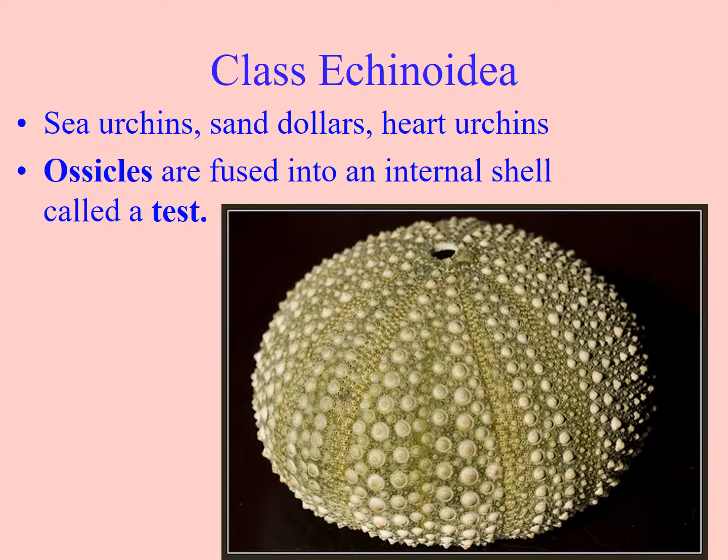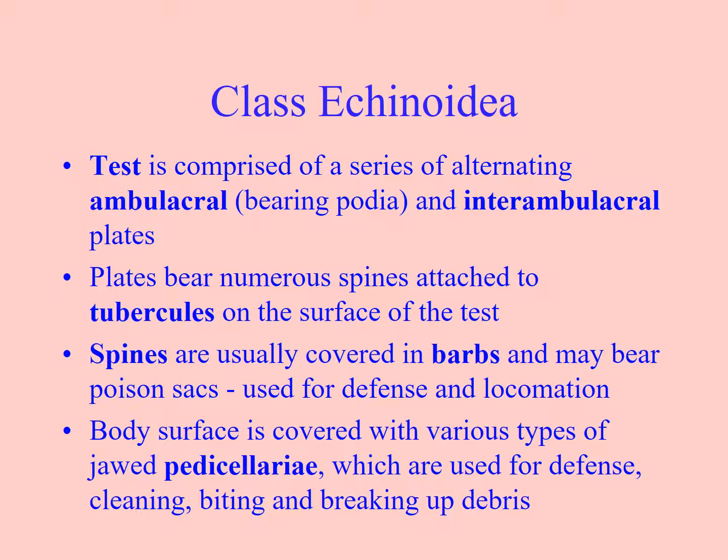Rather than having connective tissue between the ossicles, the ossicles are fused into an internal shell called a test. So they have skin over the shell, and that shell is called a test — all the ossicles are fused together. The test consists of a series of alternating ambulacral areas; like we saw in the asteroideans, the ambulacral grooves were where the tube feet came out, and the interambulacral areas are where there are no tube feet coming out of the test.